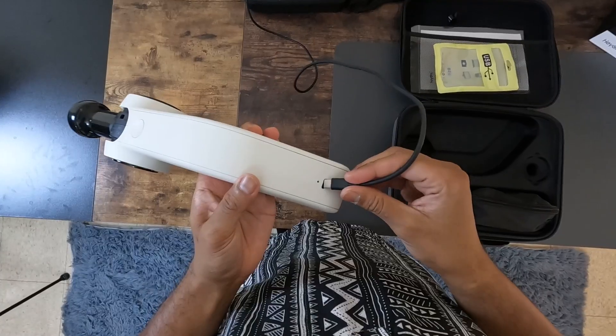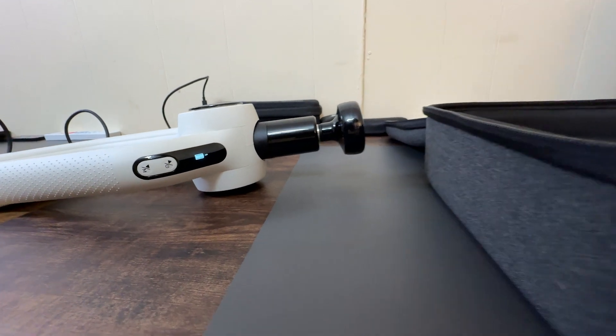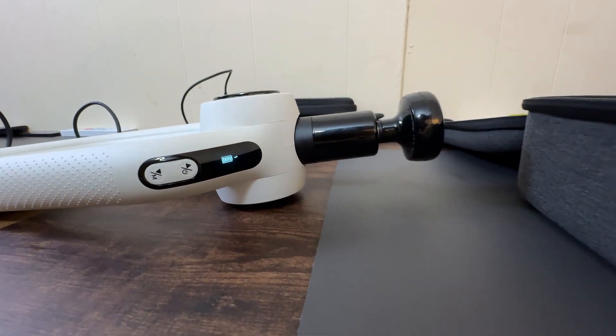Battery life is another plus. With five to eight hours of use on a single charge and USB-C for easy charging, it's ideal for those who need dependable relief on the go.